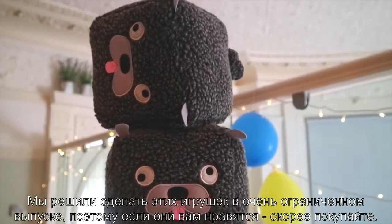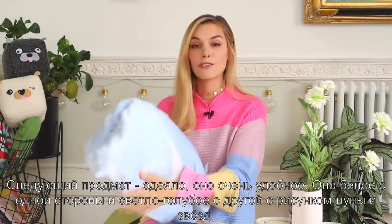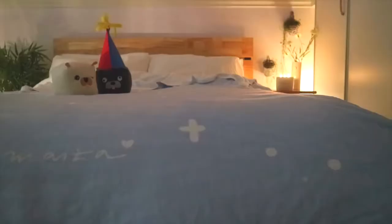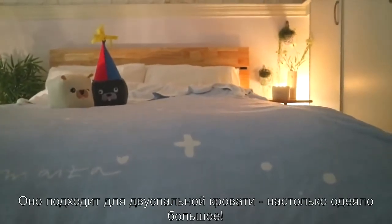So if you like them, make sure you grab them. Next up we have a blanket and this is so comfy. It's white on one side and light blue on the other, with a print of moon and stars all over, and it has four tassels in the corners. It's a fleece material and it's massive — it actually covers a king-size mattress, so that gives you an idea of how big it is.